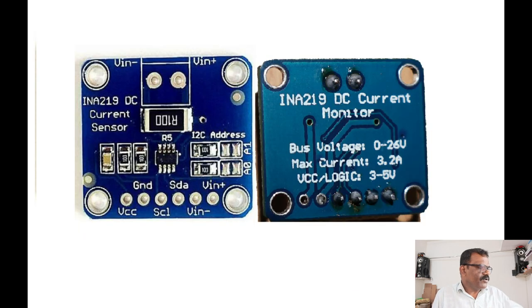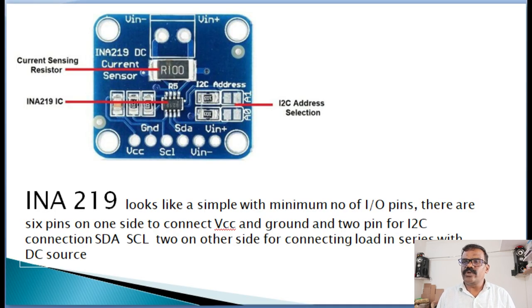For DC supply, I found a low-cost module which can measure all these parameters, known as INA-219, which is very useful for small projects with DC supply sources up to 26 volts and 3.2 amps maximum. I thought I would share some information about this module to discuss its features and applications.